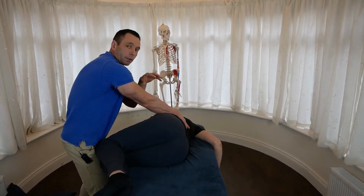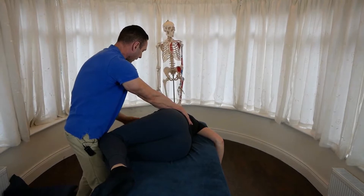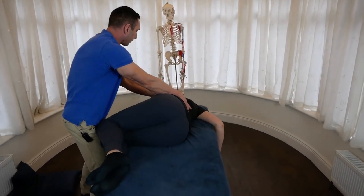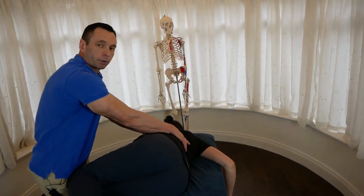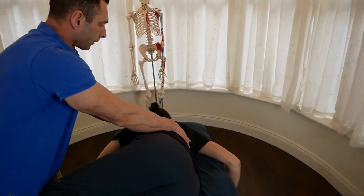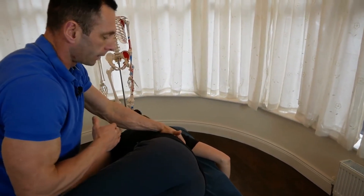If the patient is comfortable and you want to increase that barrier a little bit more, I'm going to ask you to reach toward the floor with this hand, take a deep breath in and breathe out. As she's breathing out, I'm following the shoulder down, introducing more rotation and accumulating all the barriers. I'm going to change hands again — my cephalad hand will now be the monitoring hand at the involved segment.